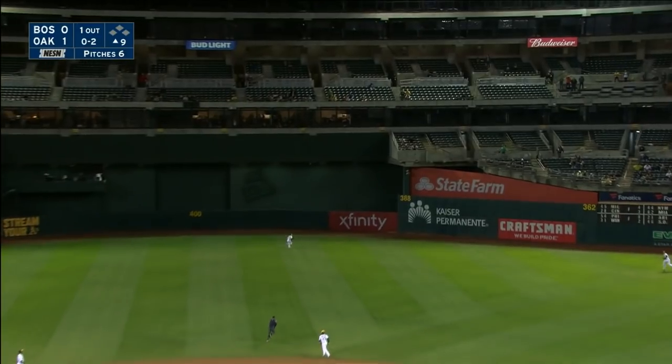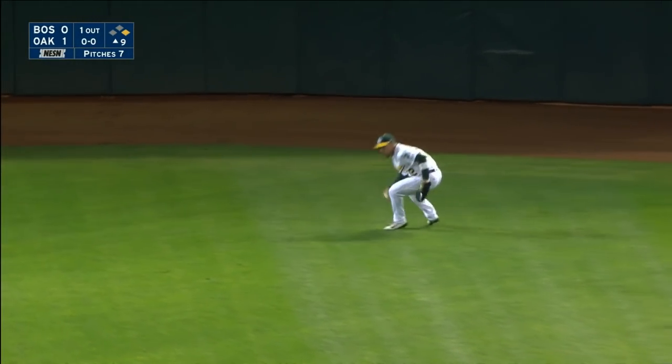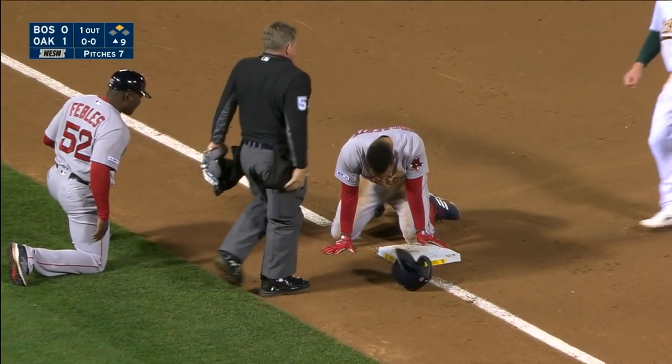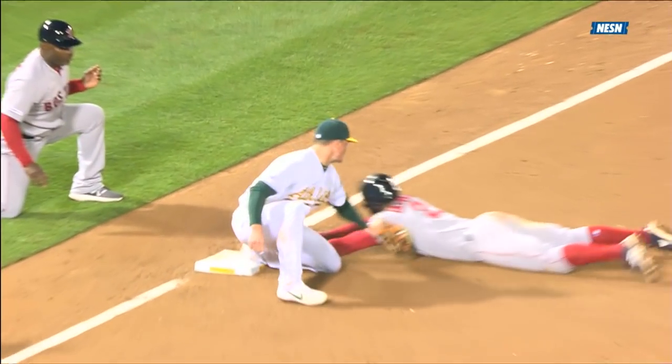High fly ball, right center. On the move, Laureano — back to the track, back to the wall. It is high off the wall. Xander Bogards digging for two, takes the turn, he's on his way to third. Here's the throw — he dives in. He's out! Oh my God! Cut down at third base. You've got to be kidding — look at this throw!